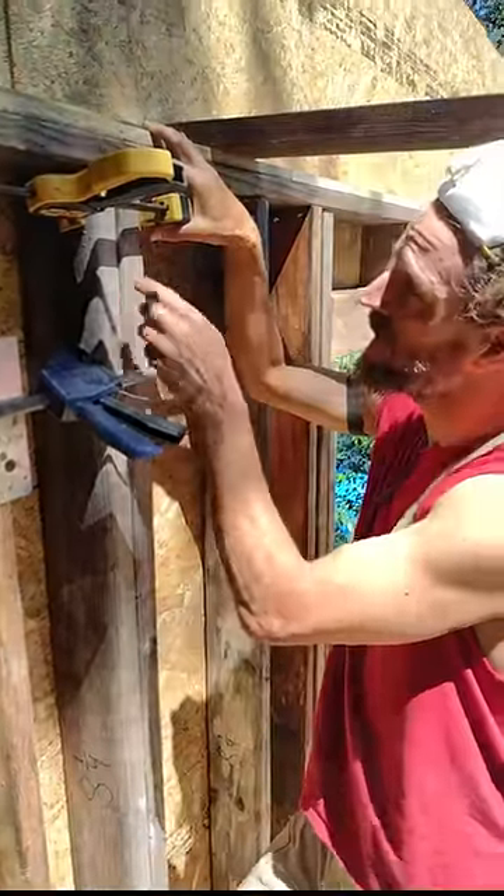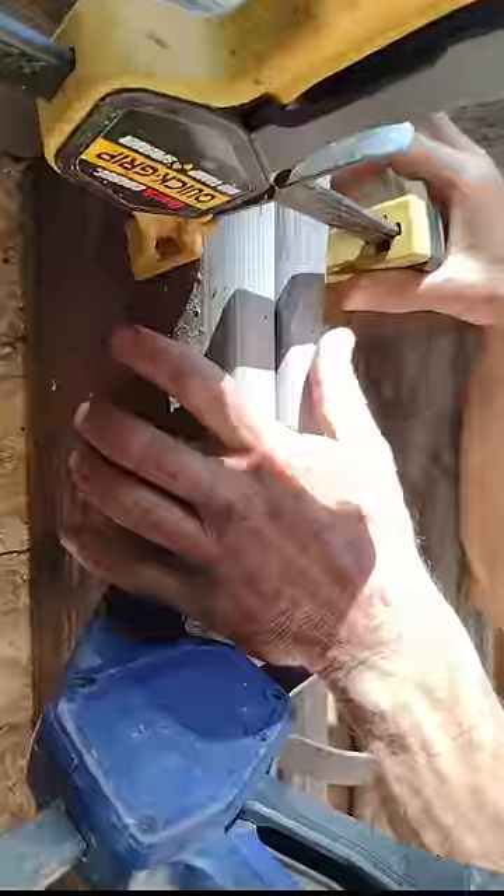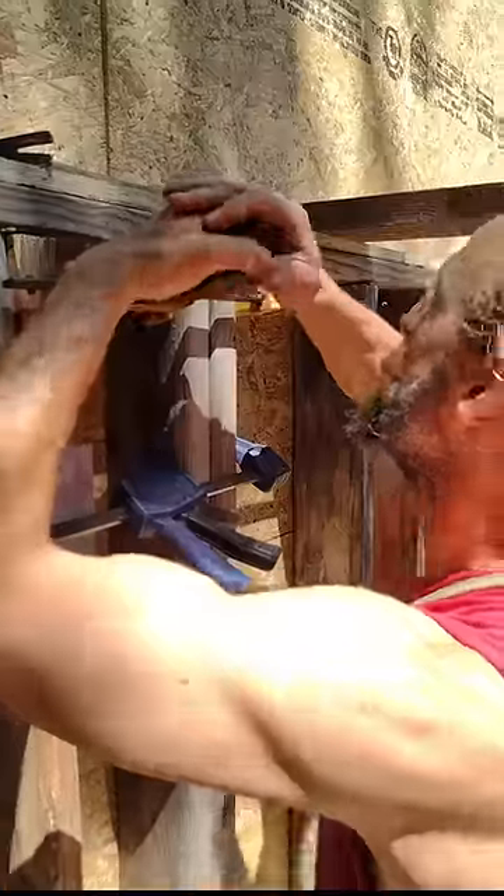Pro tip: if you've got a stud that's not flush, that's not plumb the way it needs to be, you can take two clamps, or as many clamps as you need, and just create some friction. You've got some friction here.